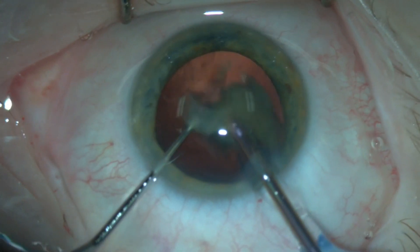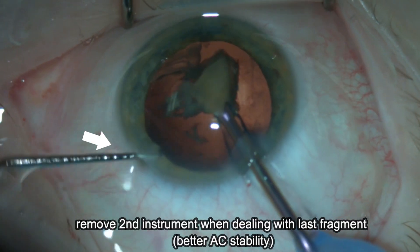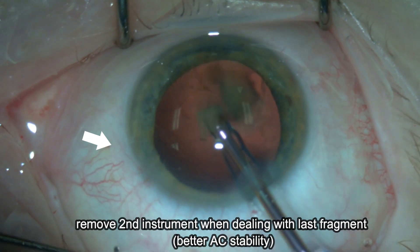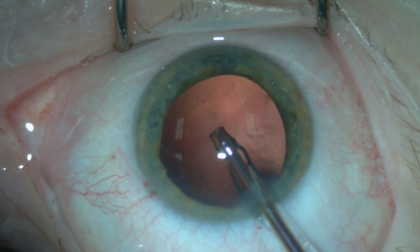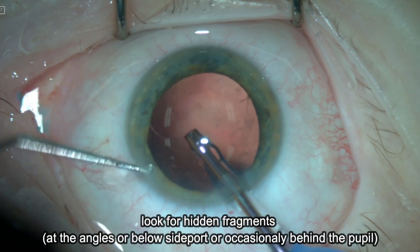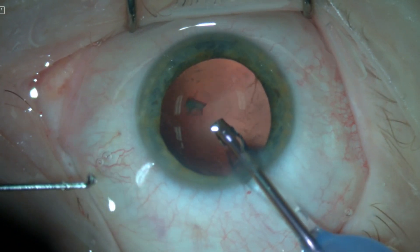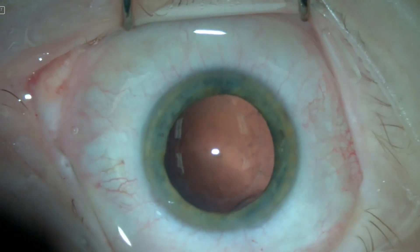For emulsifying the last fragment, I remove the second instrument to minimize any leak from the side port. This usually allows for better stability of the anterior chamber and minimizes any risk of posterior capsular tear. Then before taking the phaco tip out, look for any hidden nuclear fragment which may be occasionally trapped at the angles or below the side port.